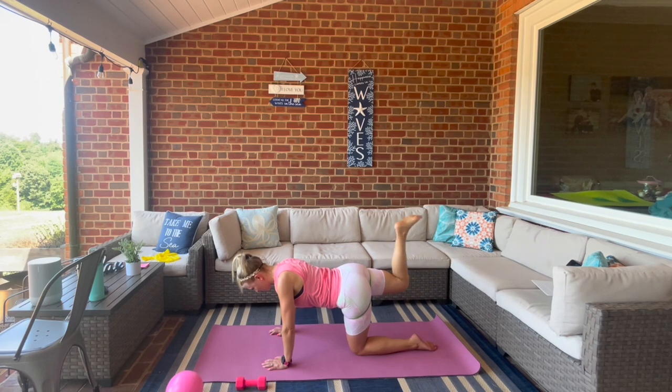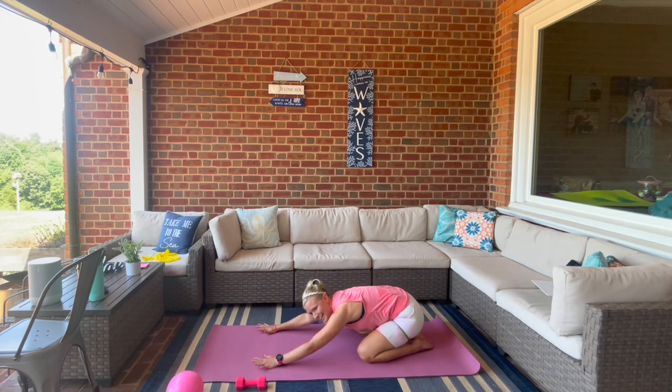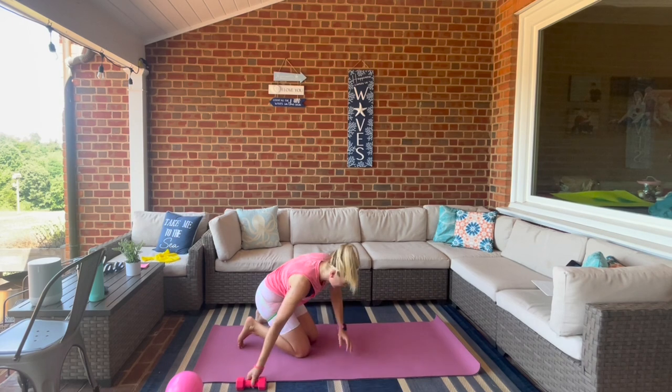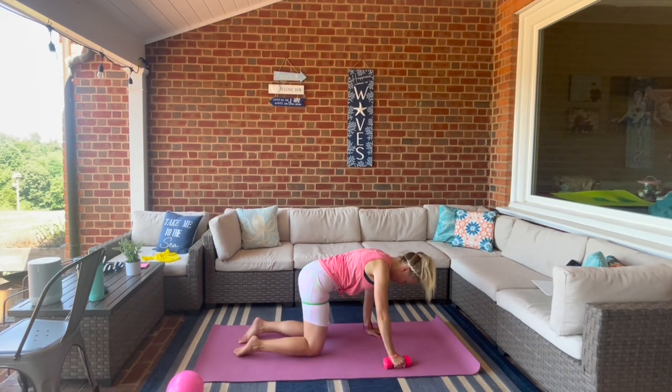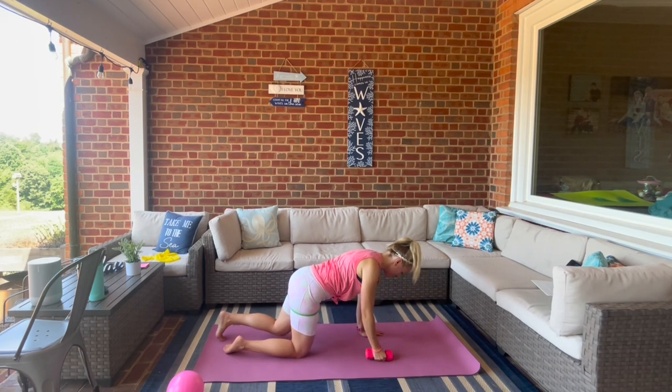Little pulse up for eight, seven, six, five, four, three, two, one. Lower down, open wide, stretch it back. Coming back to tabletop — we're switching to that left leg, right hand. We're going to do our row and kick it up. Make sure you switch sides.